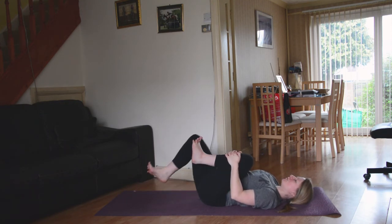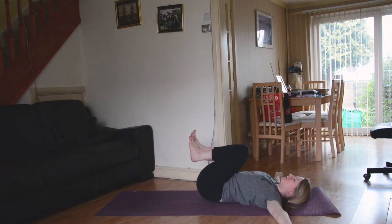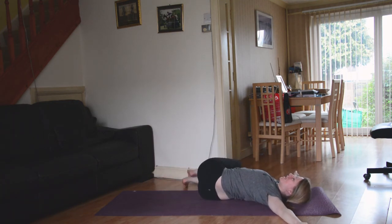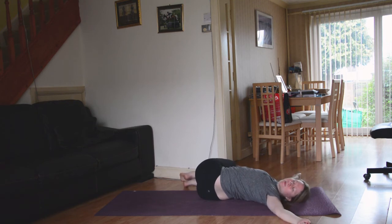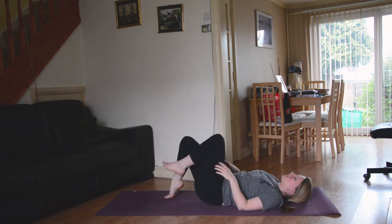Then once again, bring the knees in towards the chest, T-shape out the arms, big inhale, and then easy exhale, dropping the knees over to the right-hand side. Again, you can either keep the gaze up towards the sky or maybe bring the gaze out and over towards the left. Big inhale, bringing the knees back through center.